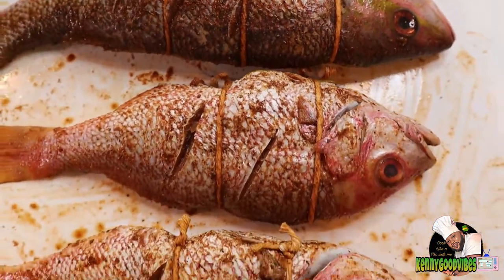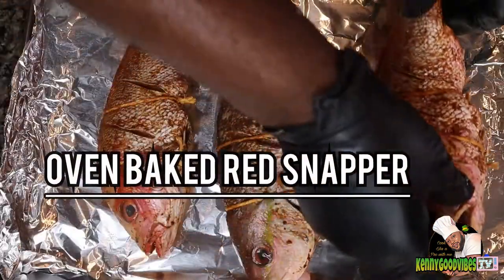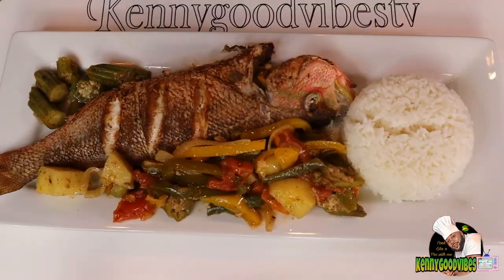What's up my beautiful people, welcome back to my kitchen. Today on the menu we have some oven baked red snapper.